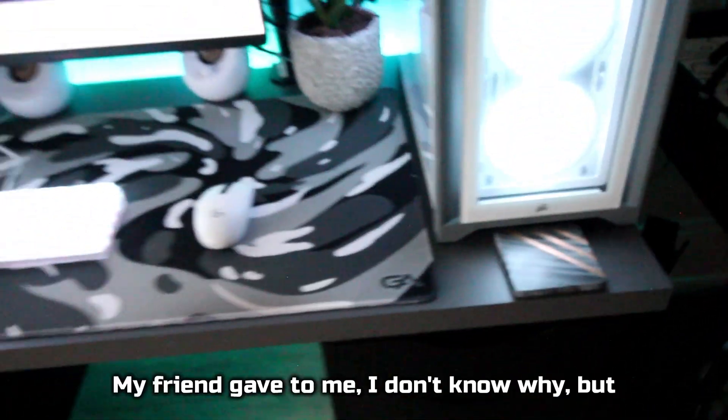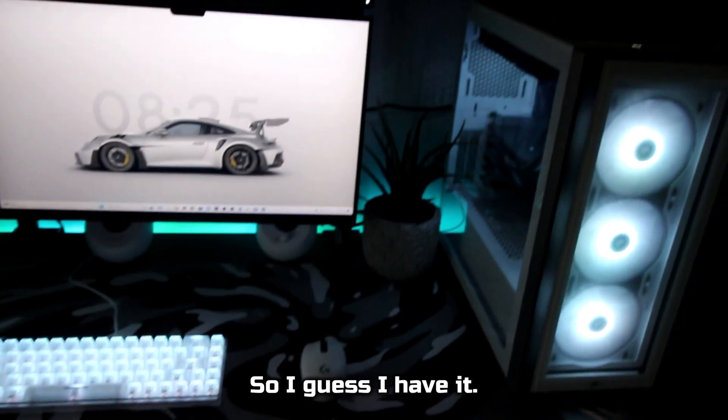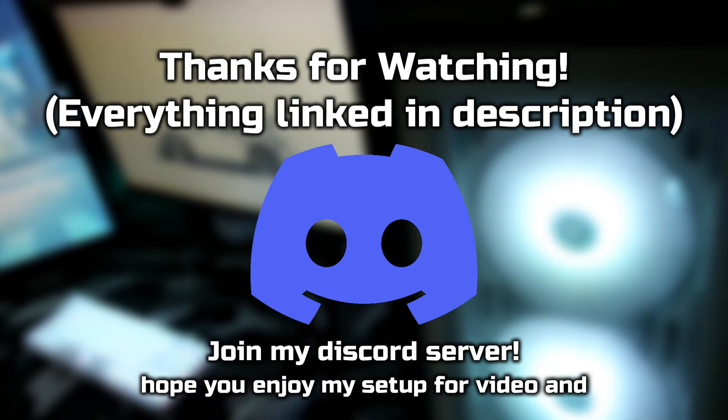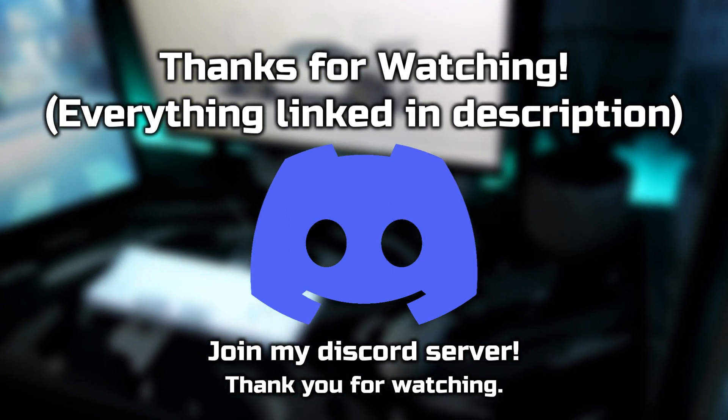Finally, I have this coaster my friend gave to me. I don't know why, but I guess it's kind of funny — it's pretty cool, so I guess I have it. Thank you guys so much for watching, and I hope you enjoyed my setup tour video. Everything that I showed in the video will be linked down in the description below. Thank you for watching.